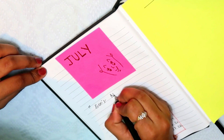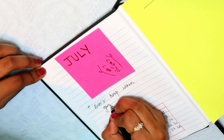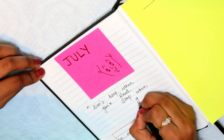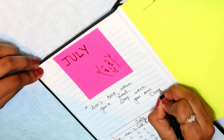If you are a school student, a college student, a working woman, or a housewife — whatever you do, you can write accordingly. I have also written a small thought here, and below I have made a small calendar for July.